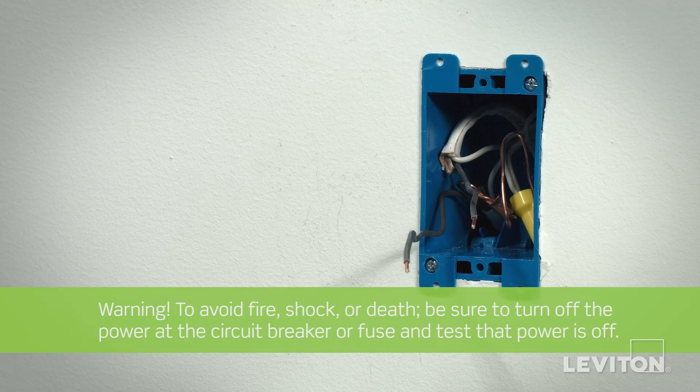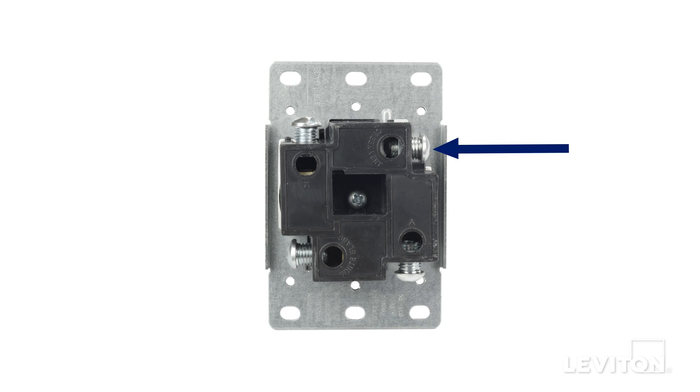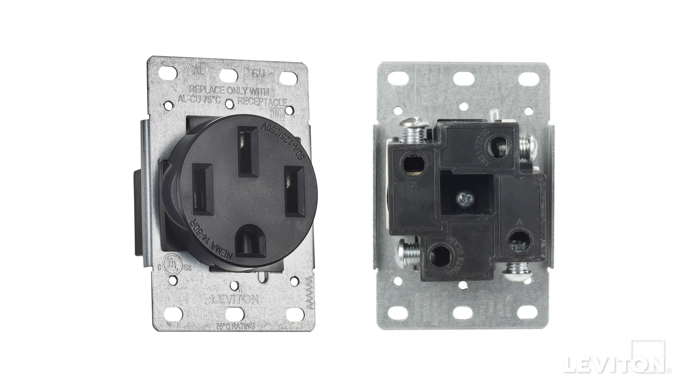Use a handheld voltage tester to confirm that there is no power. Lug terminals are typically present on devices that require a larger conductor or larger size wire gauge conductor.